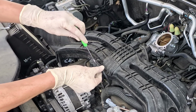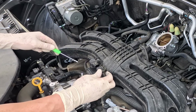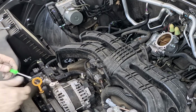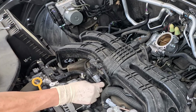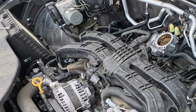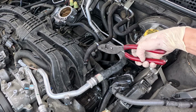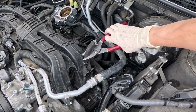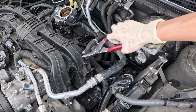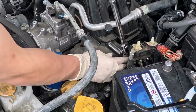Disconnect the MAP sensor and EGR connector. Remove the brake booster hose clip and disconnect the vacuum hose. Use a 12-millimeter socket.